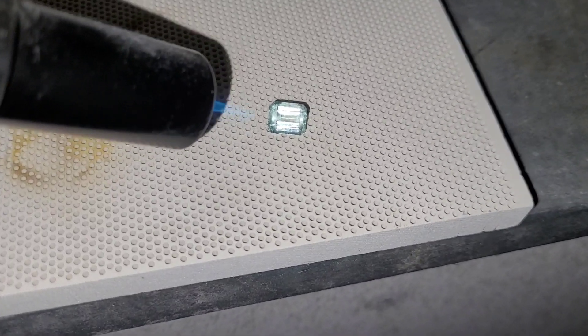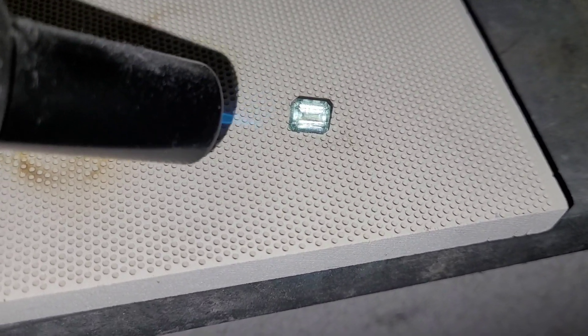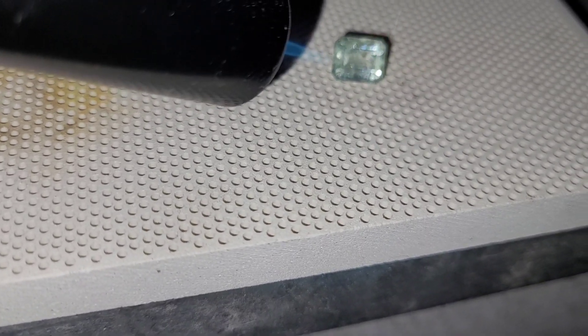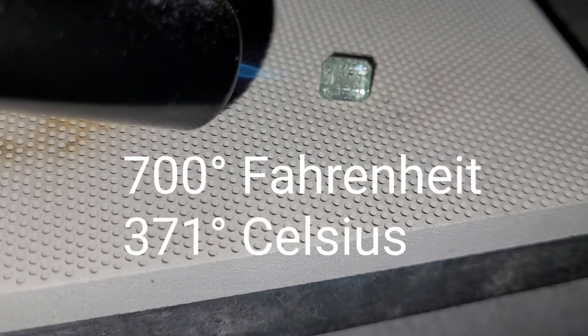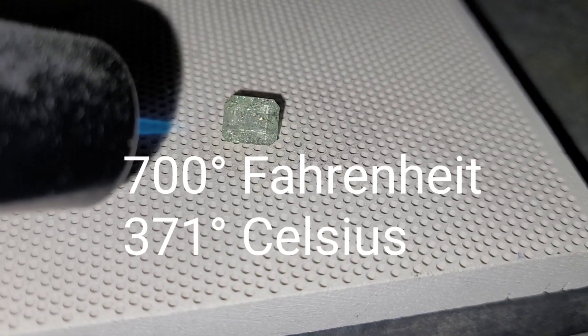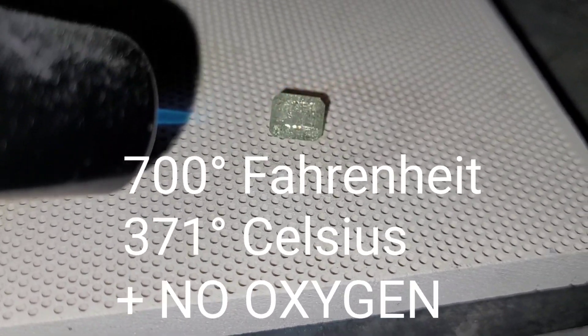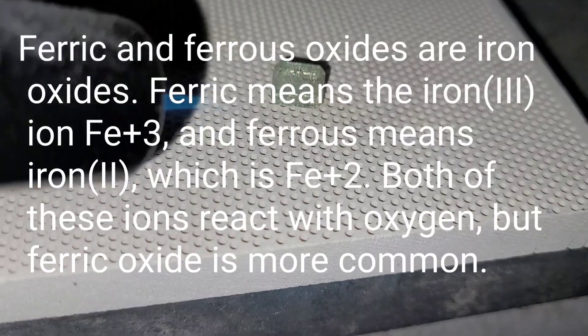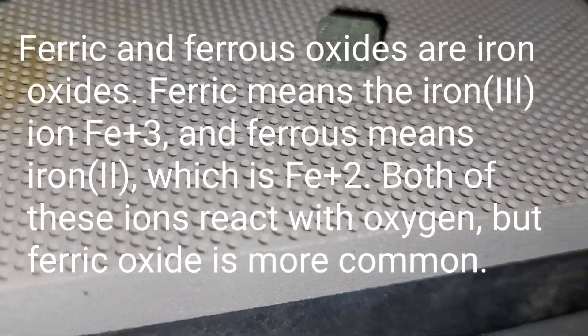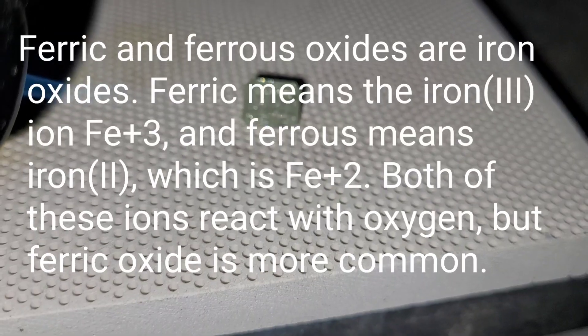Now of course, this is not how aquamarines are heated. Typically, aquamarines are heated at low temperatures — that's only around 700 degrees Fahrenheit or 371 degrees Celsius. It also happens in an oxygen-free environment. The ferric iron content in aquamarines converts to ferrous iron content, so the bluish-green becomes more blue.